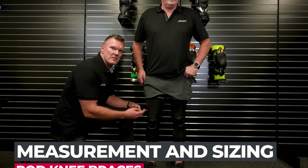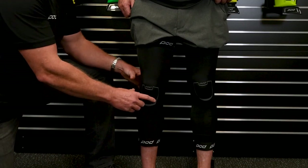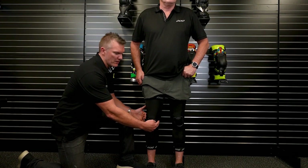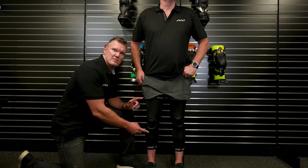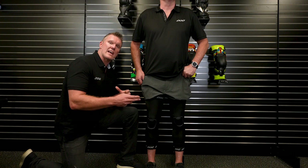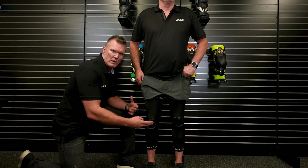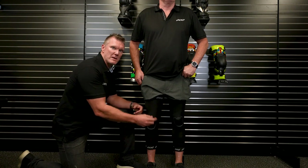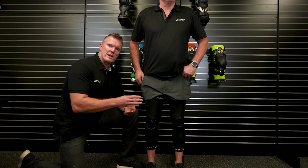You can measure the width or the circumference of your knee, but when you're at home we recommend the most accurate method is to measure just the circumference. If you're able to get into MX Store, into the dealership, they will have calipers to measure the width of the knee. But at home, make sure you put on the knee brace sleeves, the knee brace socks or tights like Skins or 2XU — whatever you wear under your knee braces. Some base layers and even some thick knee brace socks can be one millimeter thick, and that millimeter on each side of the knee is sometimes the difference between moving up from a small to a medium or a medium to a large.